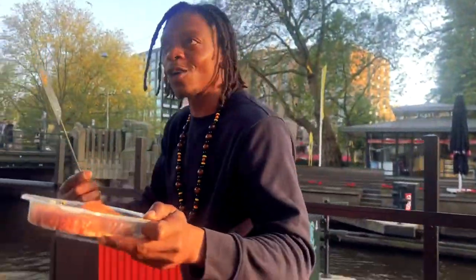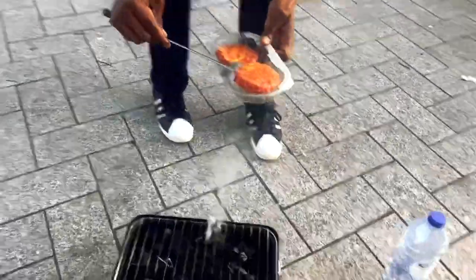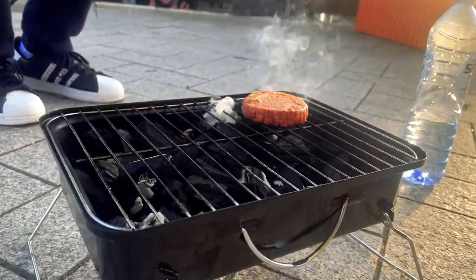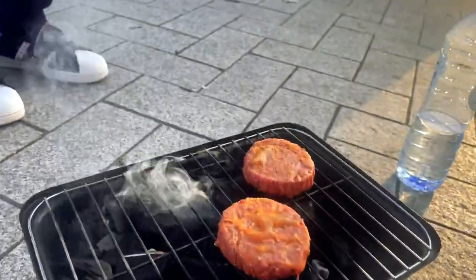Come on, let's go, let's go! This is the moment we've all been waiting for, everyone. That is it — good vibes everybody! The burger's in process.